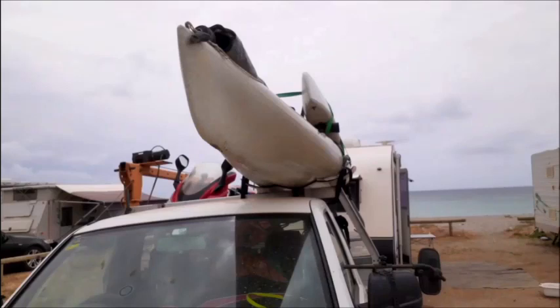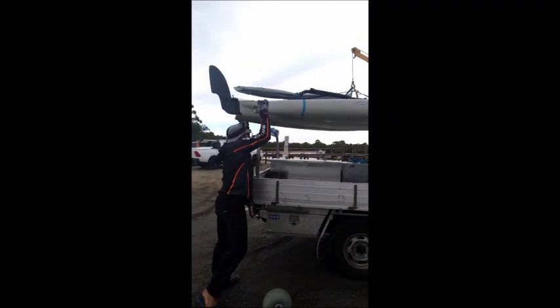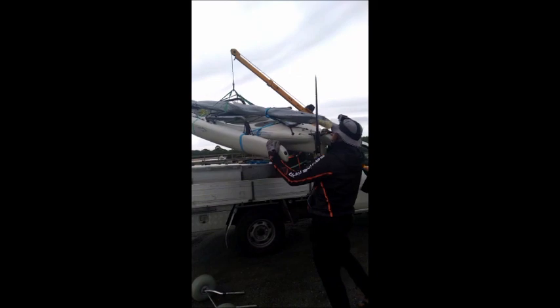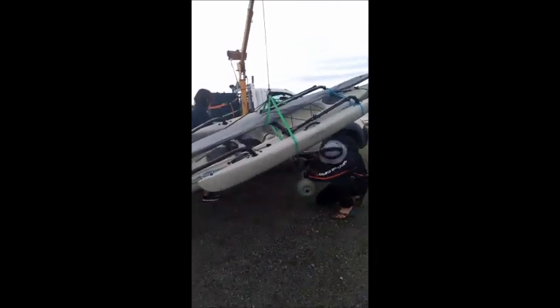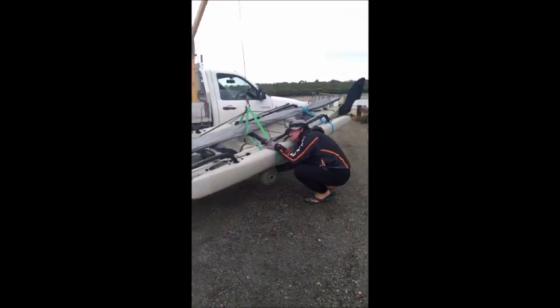Hobie Islands are best suited to trailers, but they're also able to be roof-topped — both the Adventure Island and the Tandem Island. I wanted the ability to travel with my caravan, set up camp somewhere, and then take my Hobie Island out for a sail. The best way I figured out to do this was to roof-top the Hobie Island on top of my tray-top ute, then tow the caravan behind, and load and unload the Hobie Island as required.